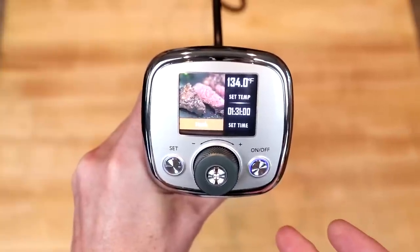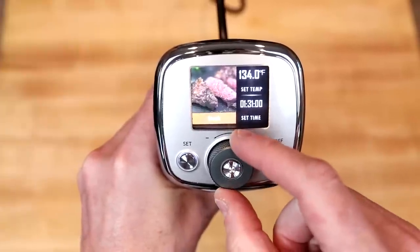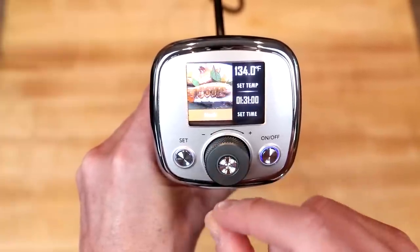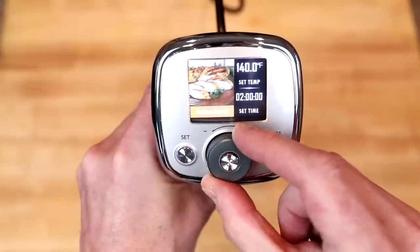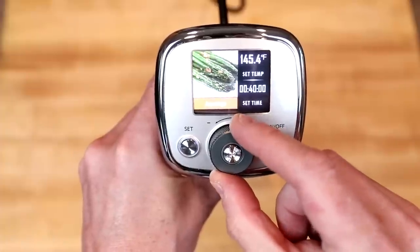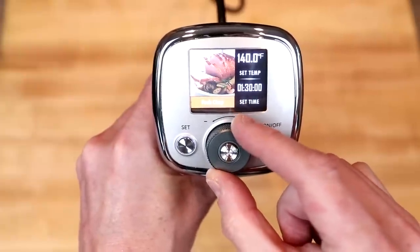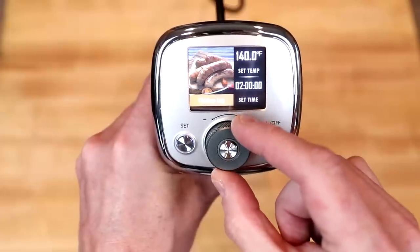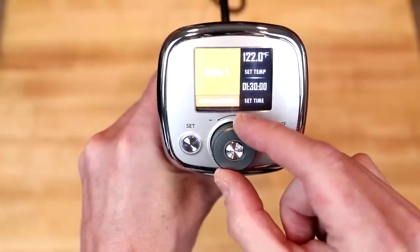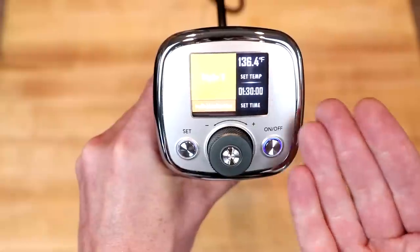I plugged it in and immediately the screen came up. There are a number of preset recipes: steak at 134°F — that's higher than I'd go — lobster, tuna, chicken breast, lamb chop, egg, vegetables, salmon, asparagus, pork chop, prawns, chicken leg, sausages, duck meat, and bacon block. And there are five customizable settings you can program for your own recipes.